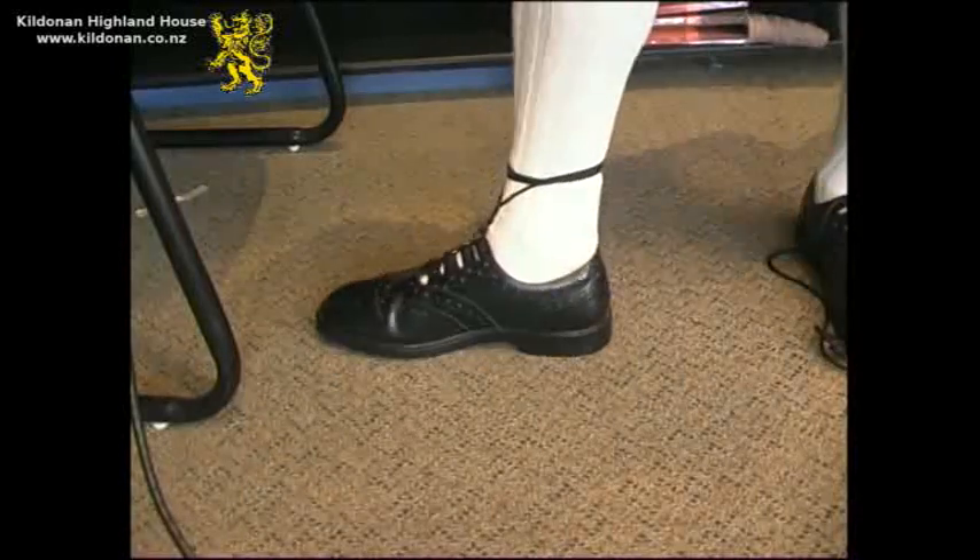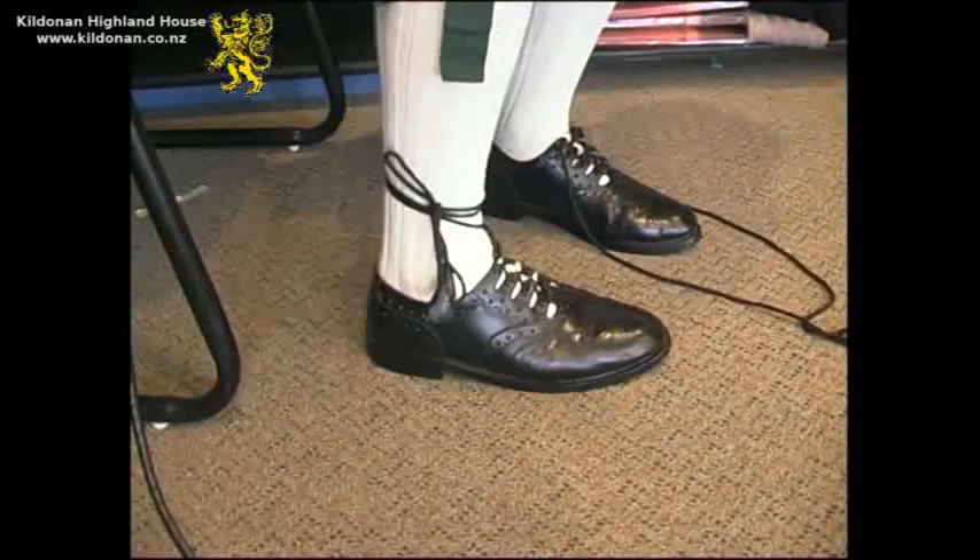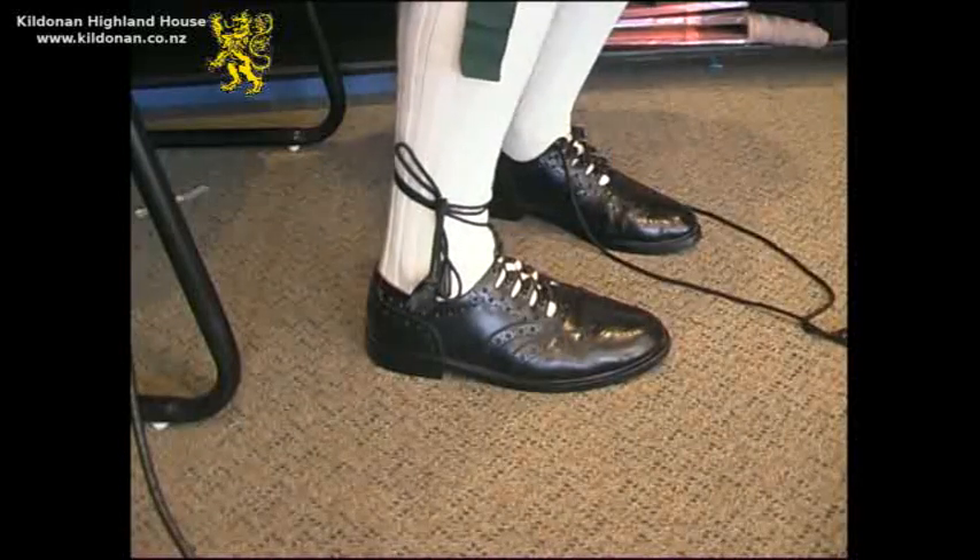Make a decorative knot so that the lace tassels are hanging on the side. This is how the brogues should look if tied correctly.